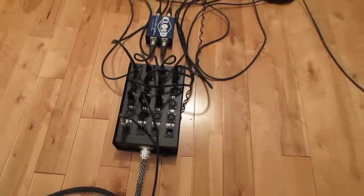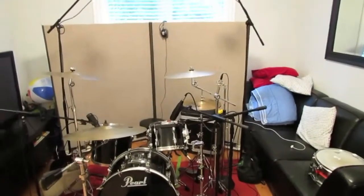Anyway, so yeah, here's the setup quickly — I'll just show you what I've done. I've got a snake and I've got all the microphones plugged into the snake, obviously.